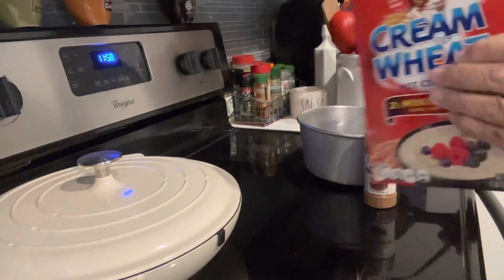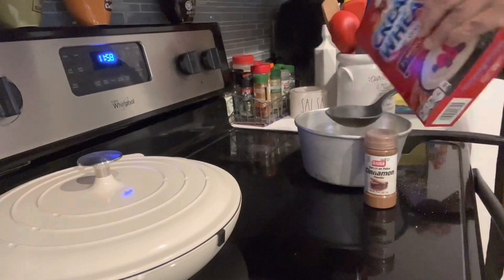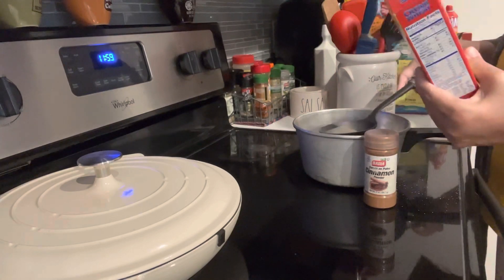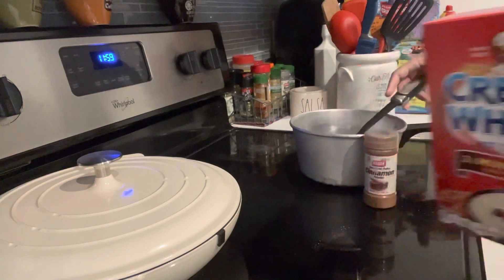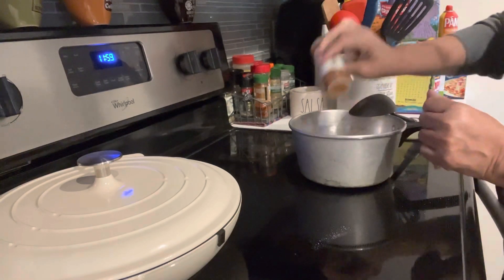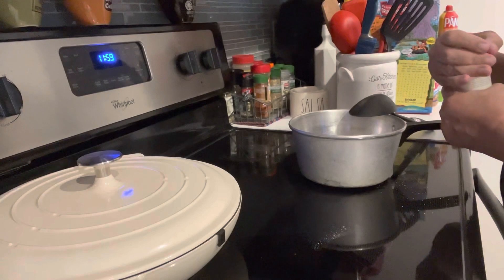Then I like to add about two spoonfuls of cream of wheat — maybe a little bit more because I like to prepare some for the next day. I put it in a bowl — I'll show y'all what I do. Then I add some cinnamon, however much you want. I like a lot.